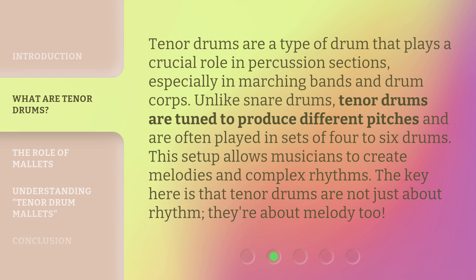Tenor drums are a type of drum that plays a crucial role in percussion sections, especially in marching bands and drum corps. Unlike snare drums, tenor drums are tuned to produce different pitches and are often played in sets of four to six drums. This setup allows musicians to create melodies and complex rhythms. The key here is that tenor drums are not just about rhythm — they're about melody too.